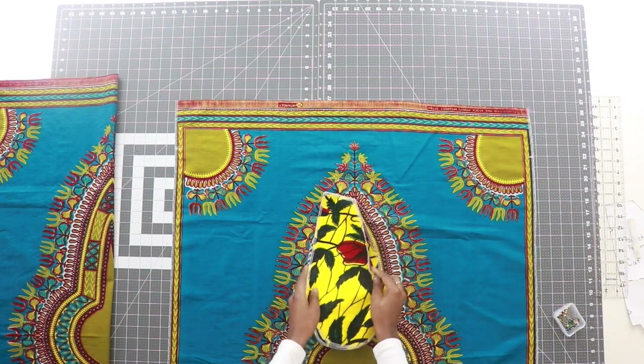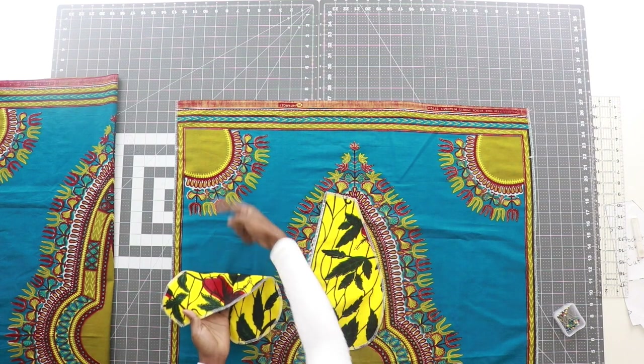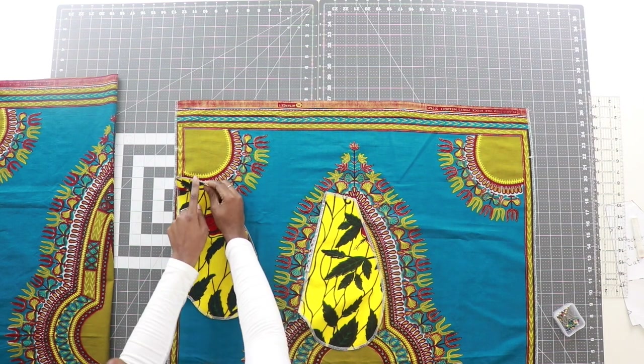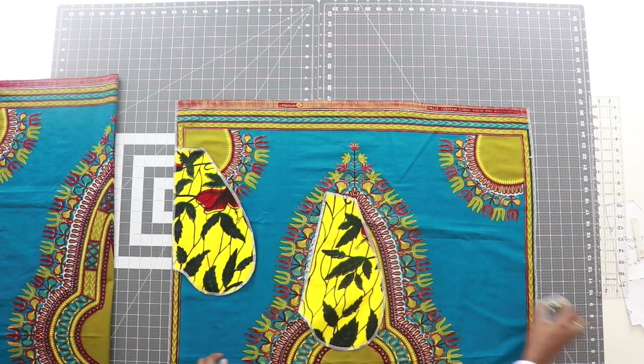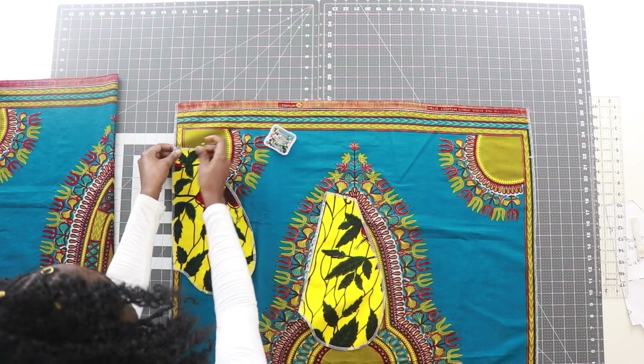Once you have your marks made, take your pocket and lay it right sides to right sides. Line up the top edge of the pocket with the line marking 4½ inches. Then take your pins and go ahead and pin your pocket to your panel.